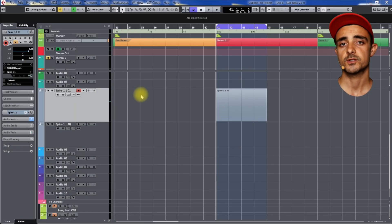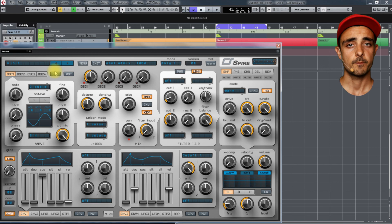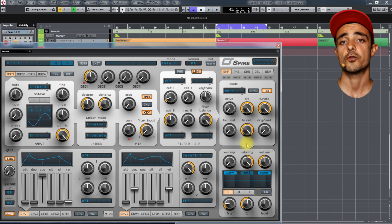So now with these two principles in mind — sweet spot and frequency shift — let's see if we can shape the perfect sub bass. First you need to get yourself a synth that can generate sine waves. In this case we are using Spire, so set it to sine, make sure it's polyphonic so we can play multiple notes at once, and turn the velocity knob all the way up so the higher the velocity the louder the note will be.